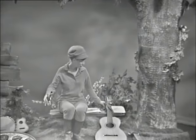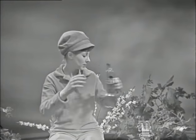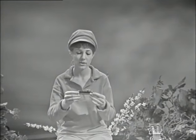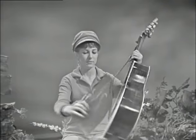The kazoo is an instrument that you hum into, like the comb and tissue paper. Here's one kind of kazoo — it's shaped like a bugle, but it does the same thing as this one does. And this is the one I'm going to play because I'm going to hold it in my teeth and play the guitar at the same time, which is a good trick.